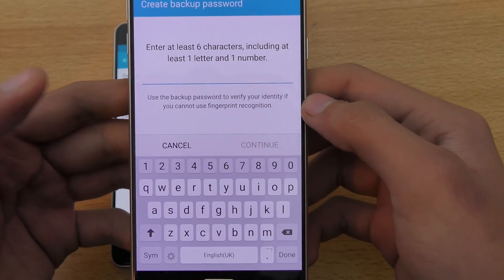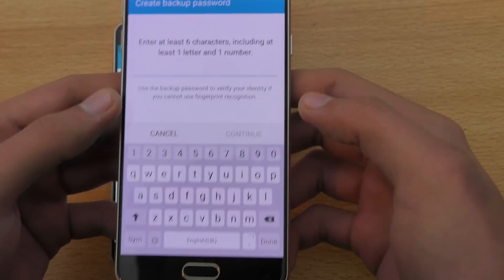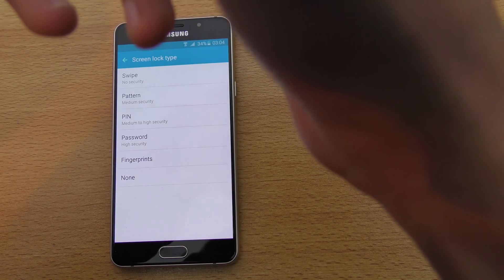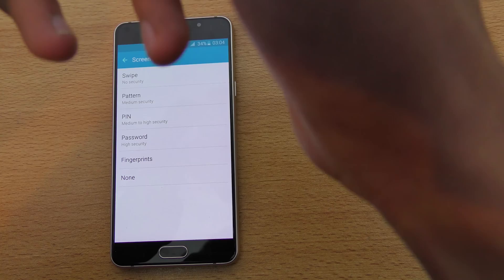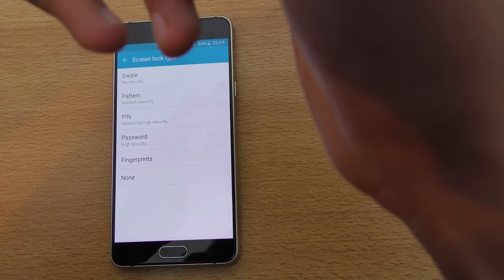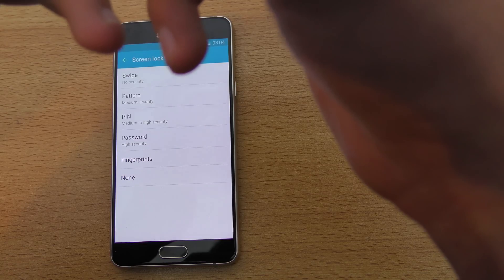It says at least six characters including at least one letter and one number, so I'm going to enter that password. It also says confirm the backup password — it is very important. When your device boots up you have to first unlock it using the password.